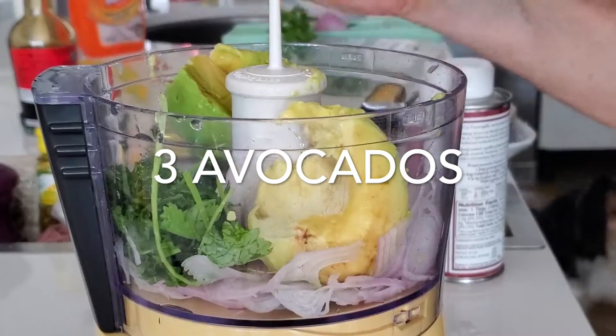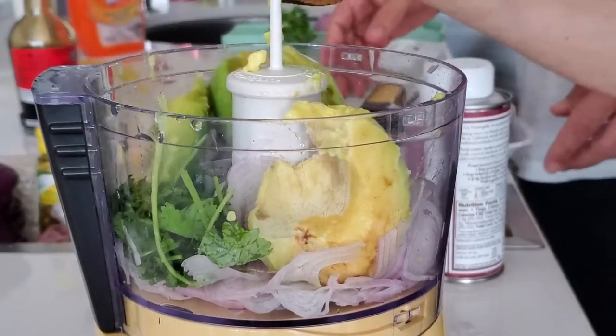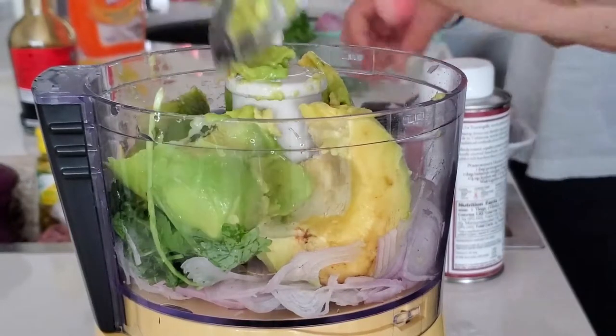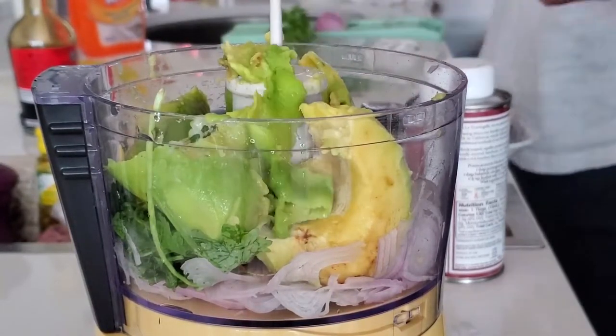After we have a quarter of a cup of shallots, we are going to add half a cup of cilantro. Wash your cilantro and just dump it in your food processor.